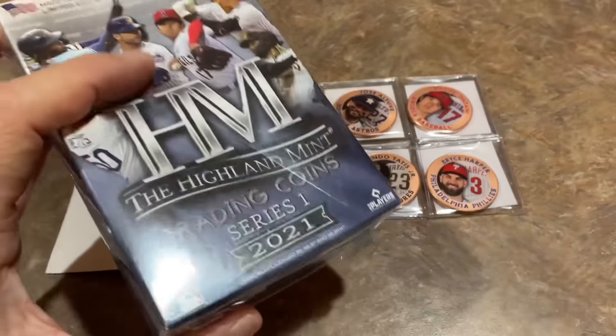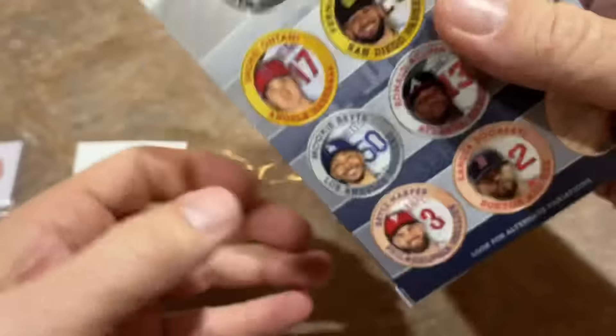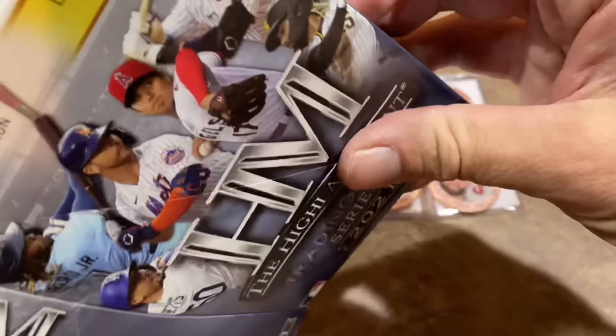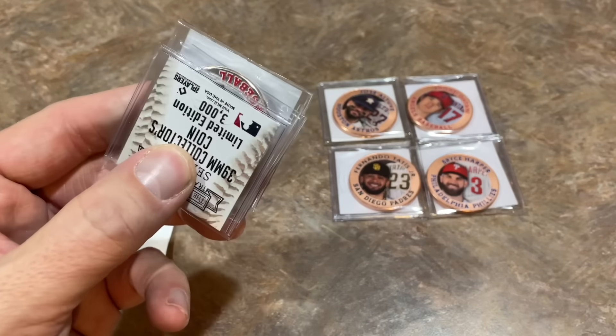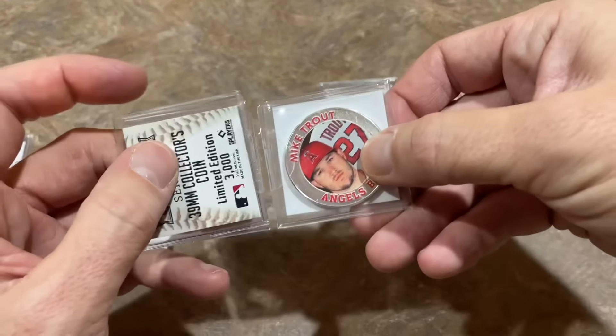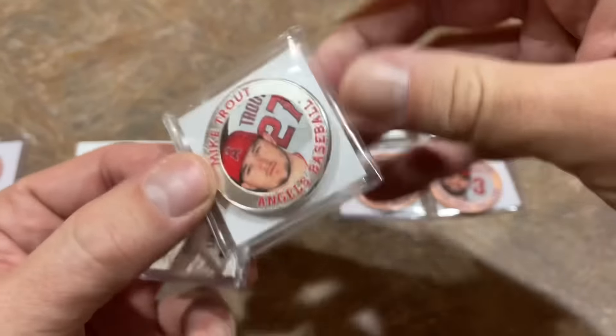Last box. Thank you very much for being here, everybody — I really appreciate that. Hopefully you've had a nice Thursday. We've got a double upload day, a Throwback Thursday as well. And thank you so much for watching and hitting that subscribe button. Here we go, last box for me. I think I have a silver. Wow — a Mike Trout silver out of 300! How about that?